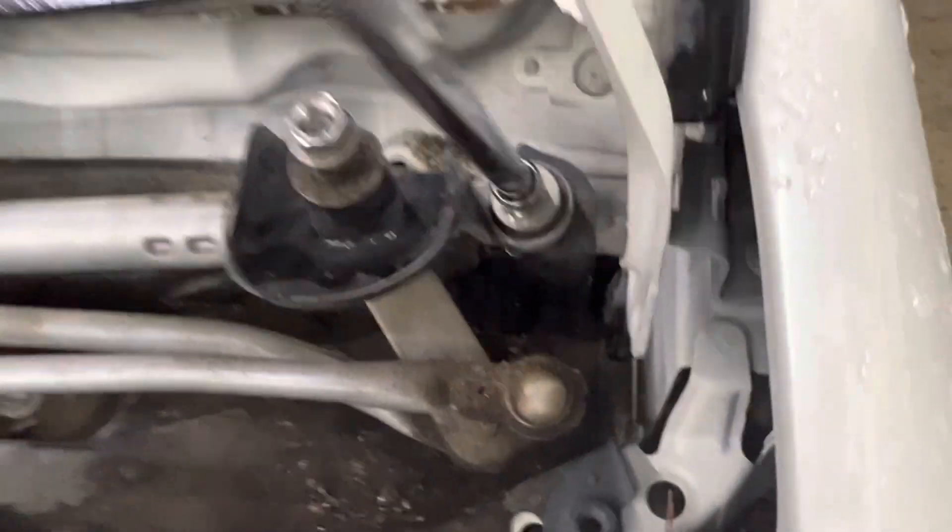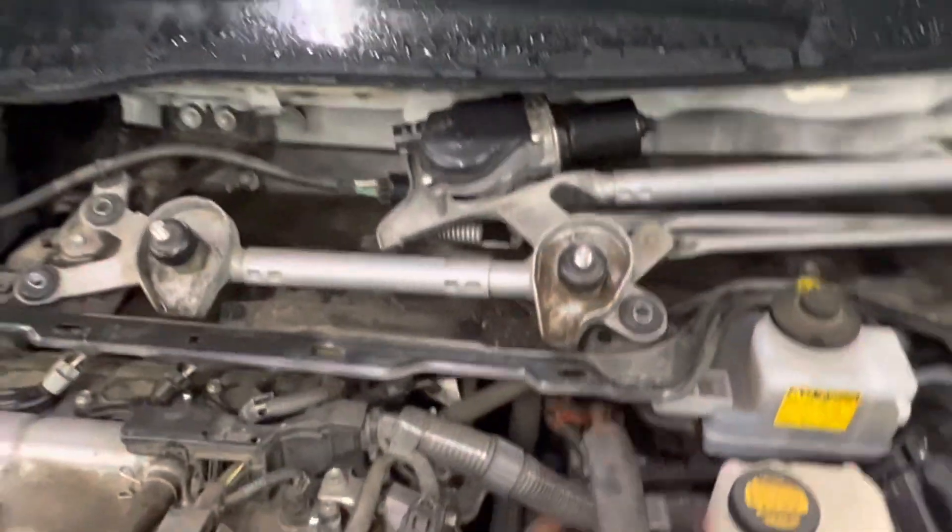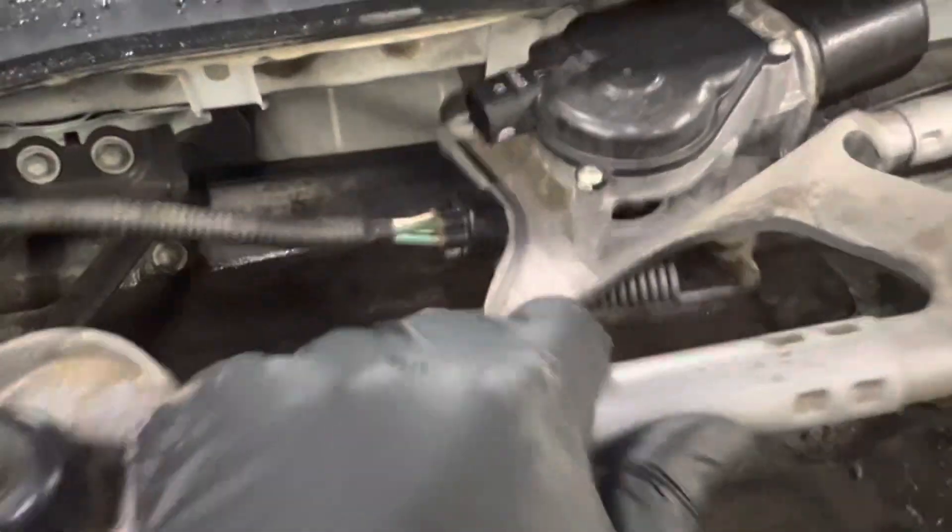There's one more bolt I forgot — right here. So that's four bolts total, I'm sorry. There's one right there. Now pull it to the left — you can see the cover — and there we go.